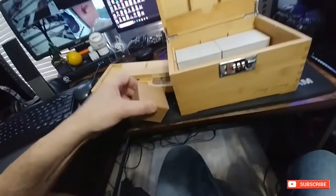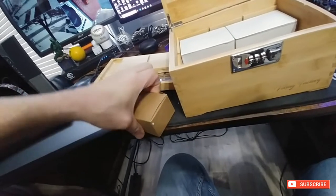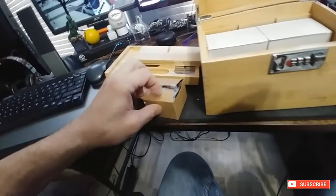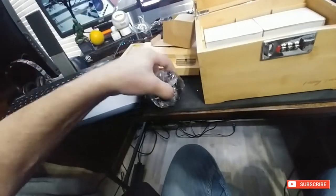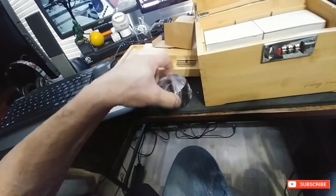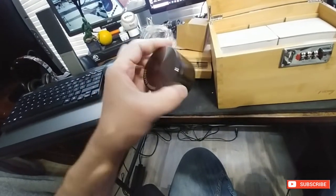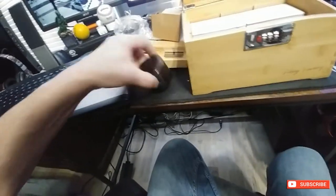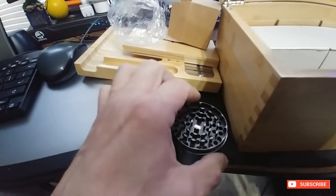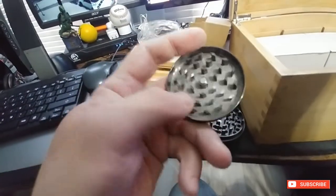There's also a chunk of foam which you don't need. This would be our grinder — it doesn't look huge but it's better than what I got. It's nice. The quality of this grinder, just by looking at it, I would pay that much just for the grinder, so the rest is bonus. It's a three-stage grinder with their logo on it. It's magnetized, nice and sharp, and pretty deep — not bad at all. My old one is wood but it's nothing like this.